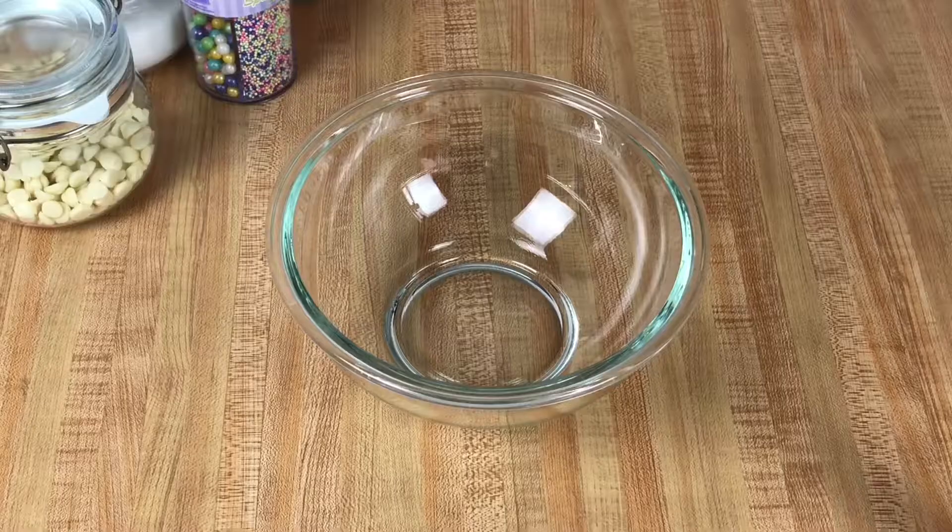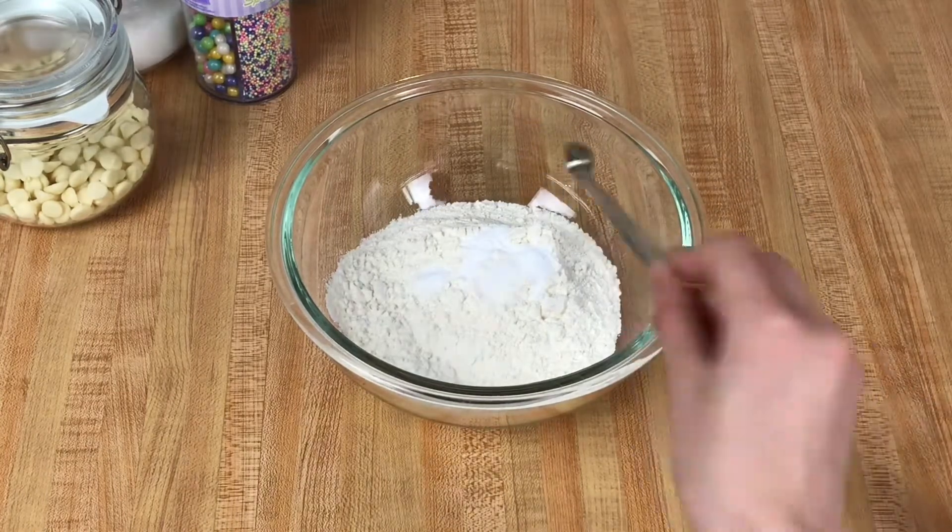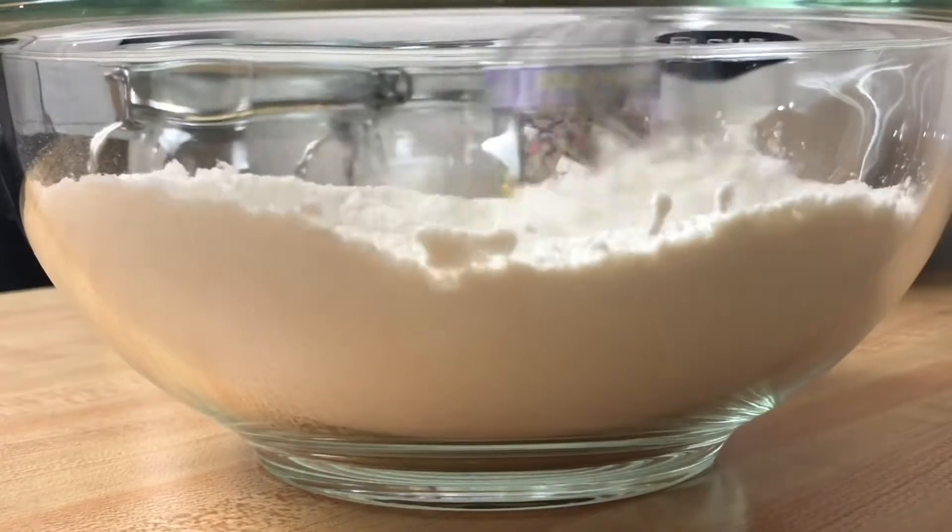In a medium bowl, combine all-purpose flour, baking soda, and sea salt. Whisk this until it is well combined.